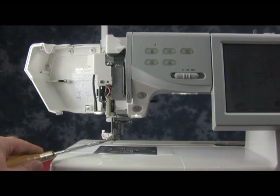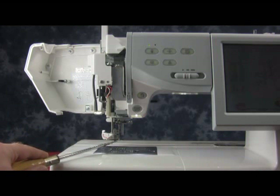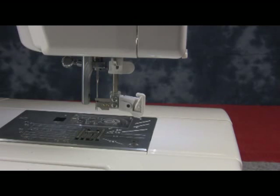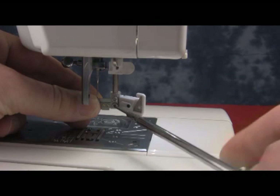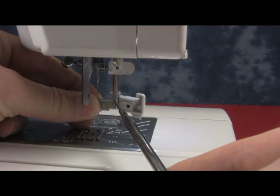There are two adjustments that could be made. One is left to right, the other is up or down for height. First, let's look at making an adjustment left to right. If you look from the back view of your machine, you can see that there are two small Phillips head screws that hold the threader plate to the back of the threader shaft.